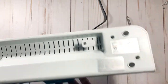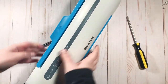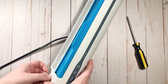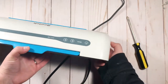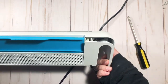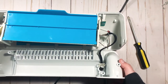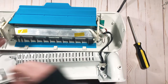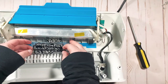Once you've taken all those screws out, sit it upright. You can grab right here by the handle and just push up until it pops off — and it'll pop off just like this.